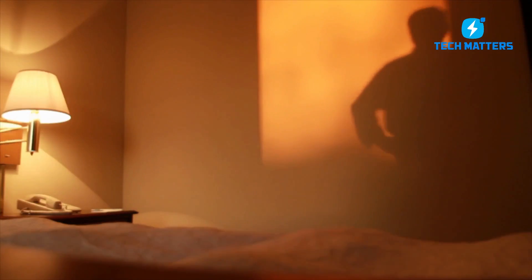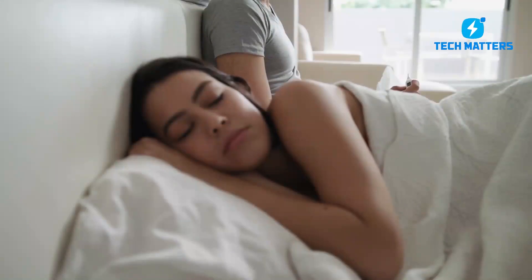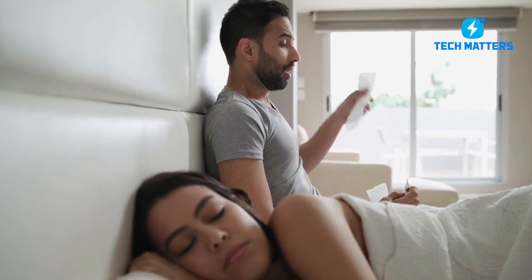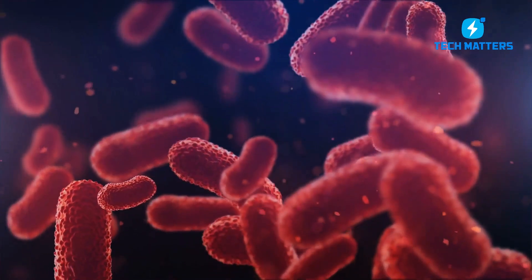Have you ever stayed up late in a hotel room terrified of the germs you could be sharing a bed with? Do you ever wonder why individuals become sick when they travel or when they return home? This happens when you are exposed to more bacteria and germs than normal.